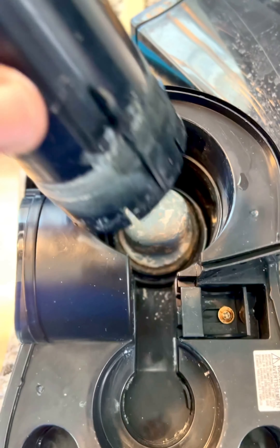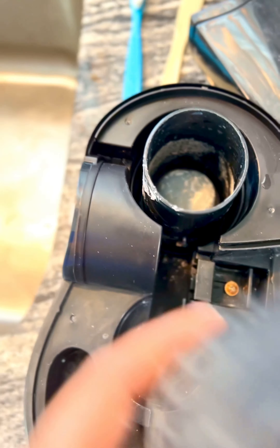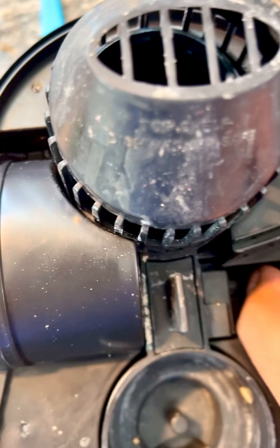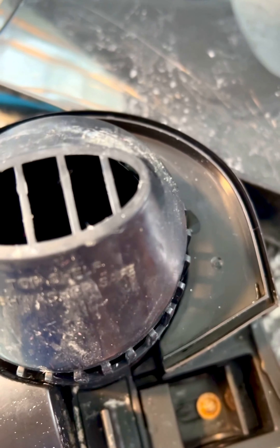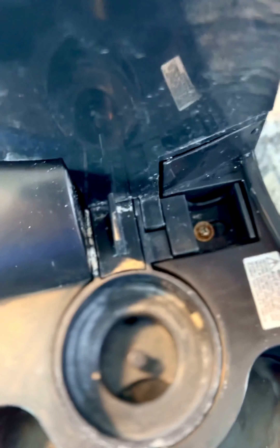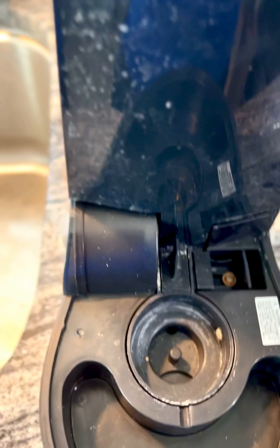Once it's all cleaned out, you reassemble this — put it in, boom. Put this over the top, and then this has a tab. Put that tab right there, push it down, and relock it over like that. This other part goes under like that, so it's like a two-part tab thing. Push that down — that's nice and secure now.